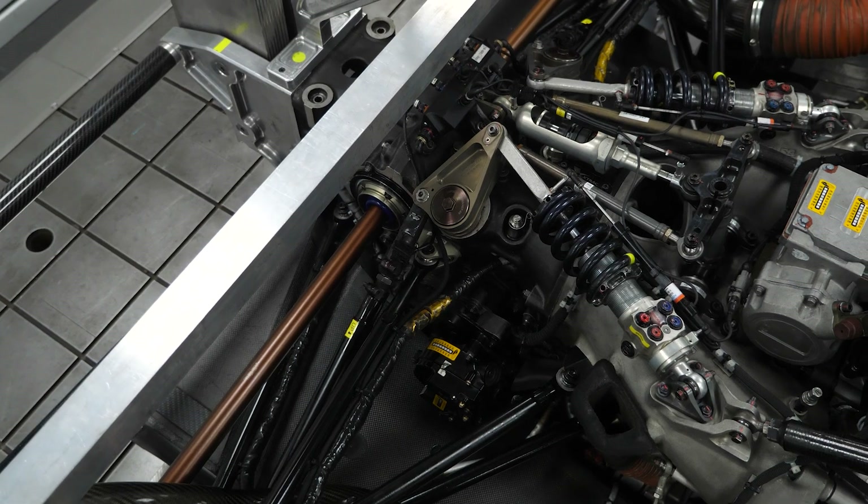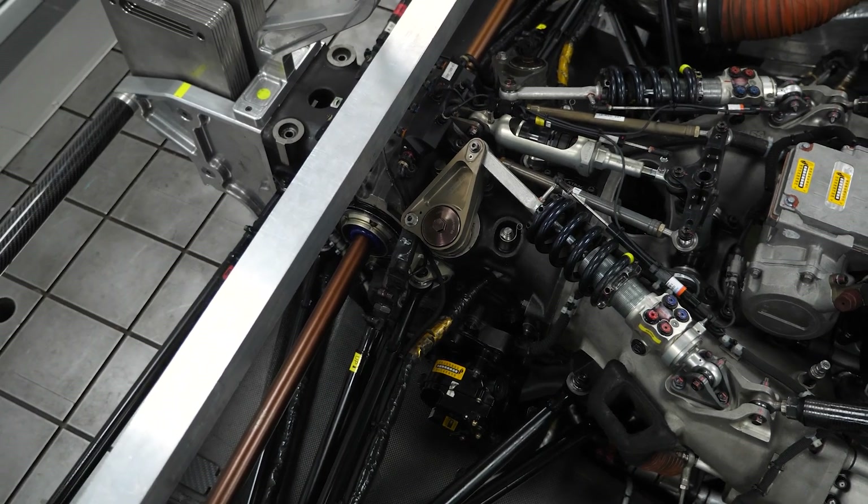While the damper setup itself is relatively conventional — if slightly more advanced than what we'd see in a road car — where the LMP2 car is a little unique is that it also uses what's referred to as a third element, or third member. This is essentially another damper.